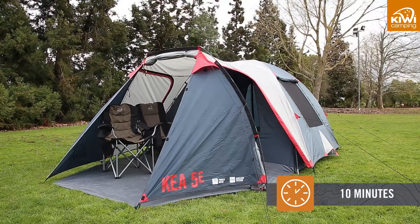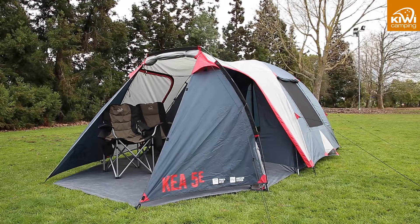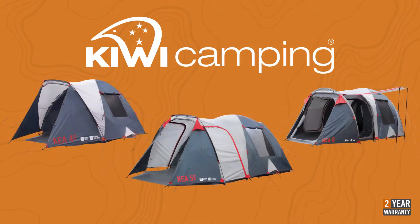All these Kea models can be pitched in 10 minutes for a quick start to your outdoor holiday. The Kiwi Camping Kea range offers you a choice of excellent quality, feature-packed tents designed to last in New Zealand conditions. To view the rest of the Kiwi Camping range, visit kiwicamping.co.nz.